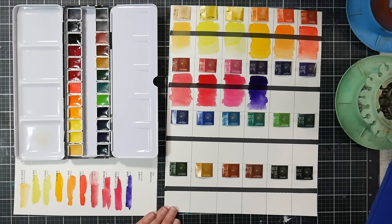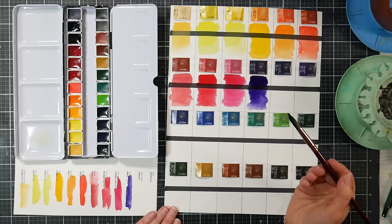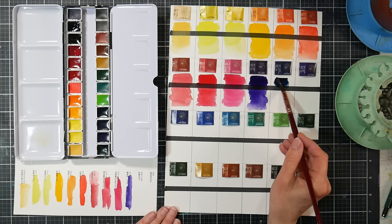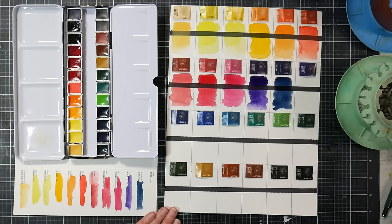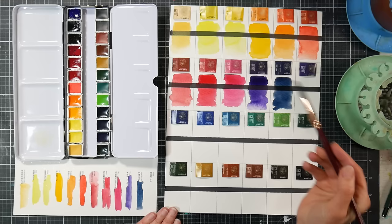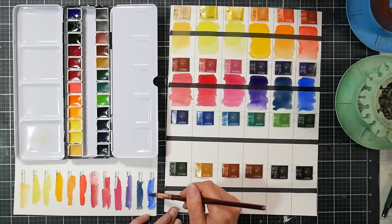Dioxazine violet is probably in my plein air palette to stay because I'll never use it up. Next is indigo — a combination of PB15:1 and PB66. I think PB66 may be indigo and PB60 is indanthrene blue, but I might be off. It's a nice earthy denim blue. After that is French blue, or what we know as ultramarine, PB29. French ultramarine is usually a little warmer and may granulate more — it looks like a typical ultramarine. I'll add water to see if it granulates.